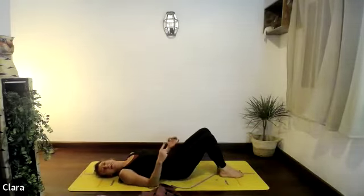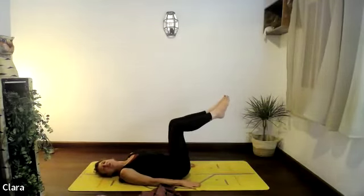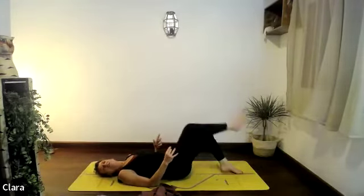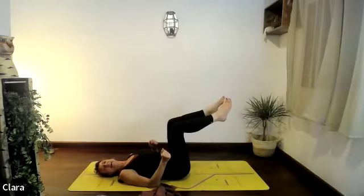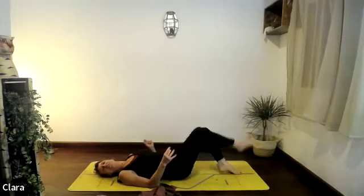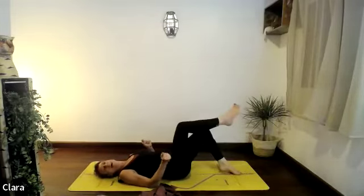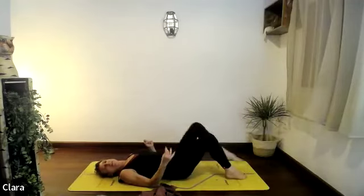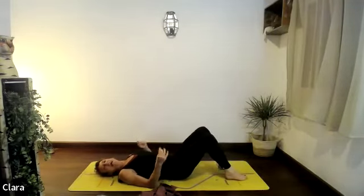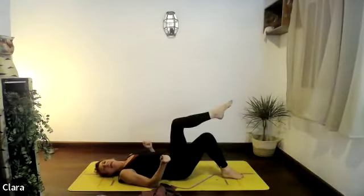I'm going to change the pattern — lift the right leg up, exhale, then the left leg up, look for tabletop. Inhale right leg down, inhale left leg down. Exhale right leg up and left leg, exhale. Inhale right leg, inhale left. A little bit faster — exhale up, exhale up, inhale right down, inhale left, right up, left up, right down, left down.